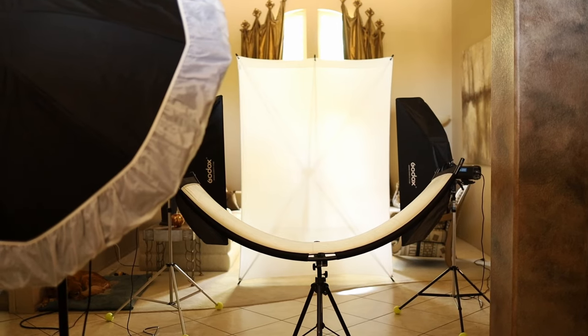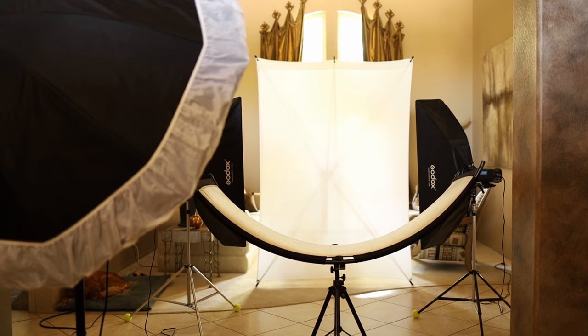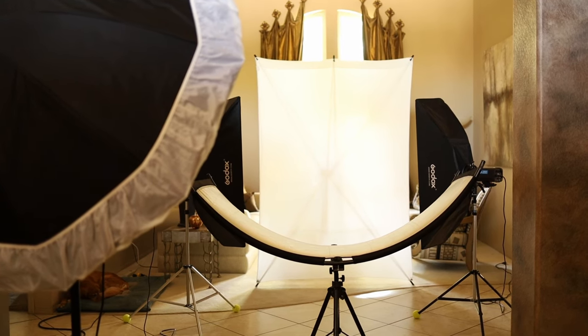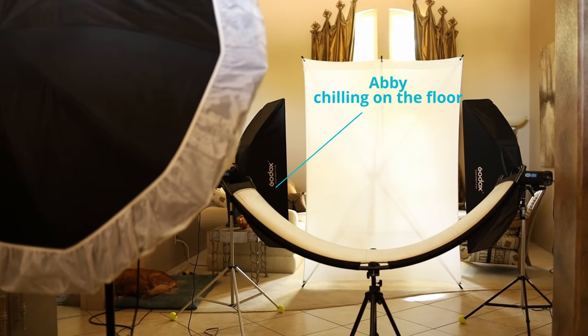Here's my quick and easy setup for headshots. You can do it in a very small space, as we see here. I use an eye lighter and two strip boxes for lighting the Westcott X-drop background with white cloth.